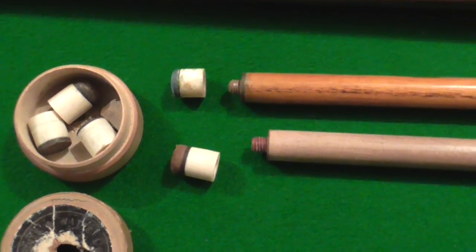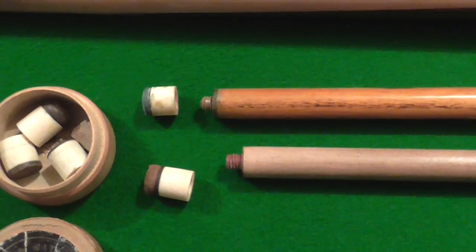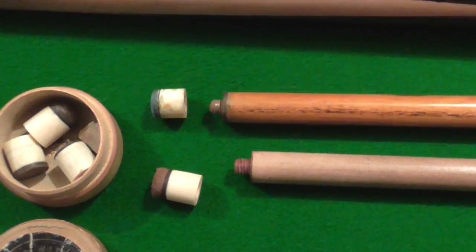They come out in the 1800s. That's a box in a box, and the other one is showing you the ends of the cues with the tip screwed off.